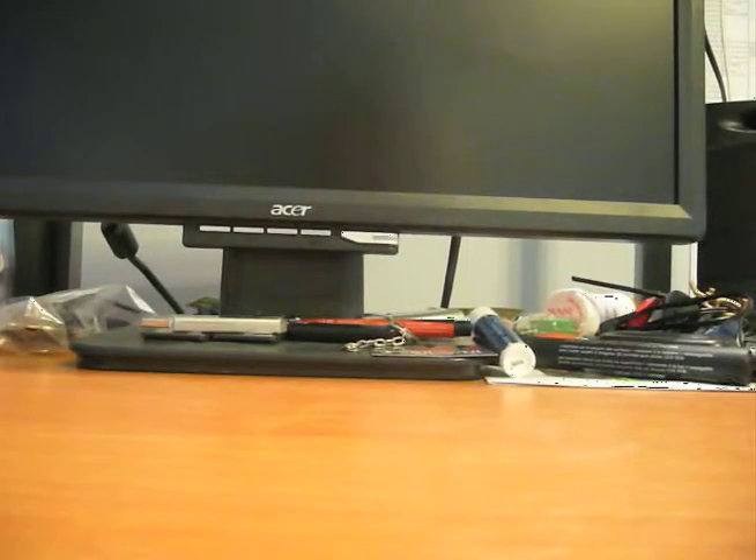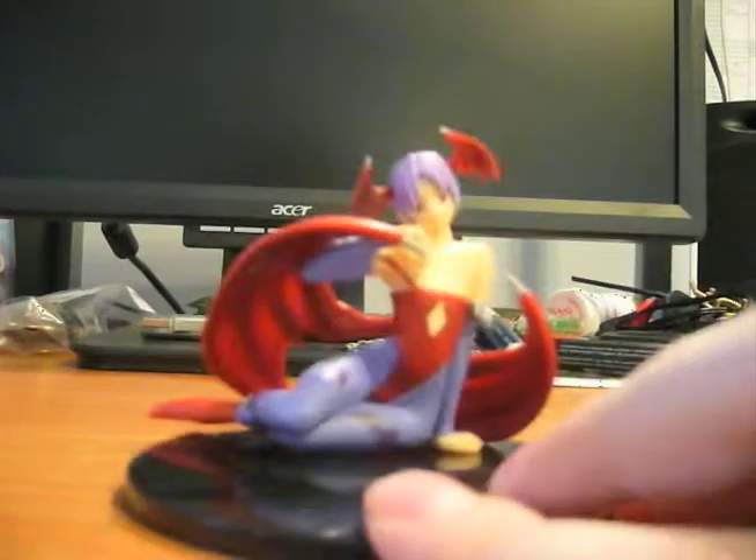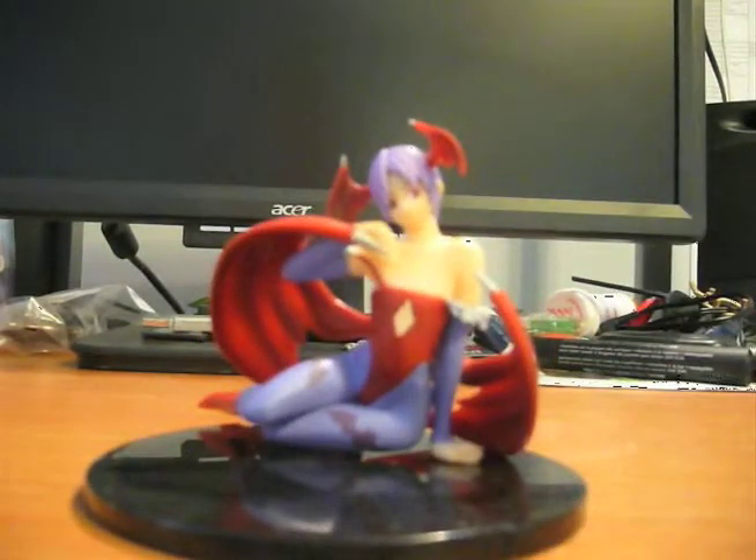Hello people of the internet, this is King Triforcer, the original Triforcer, bringing you another random review. Today we'll be reviewing Lilith from the Darkstalkers series made by Capcom.